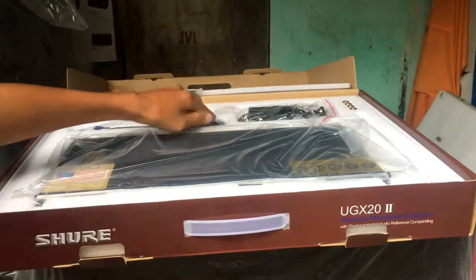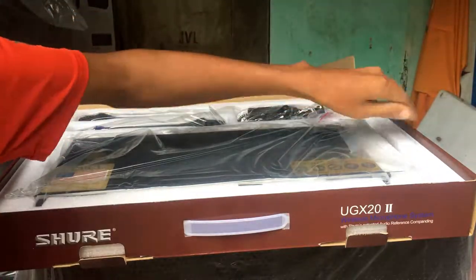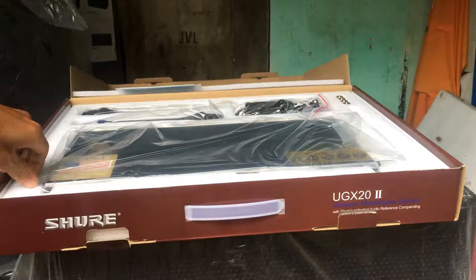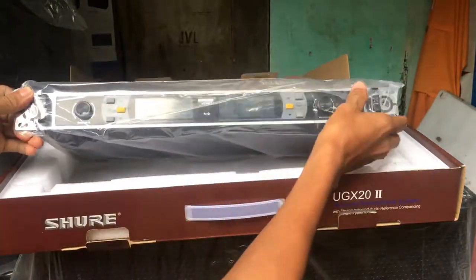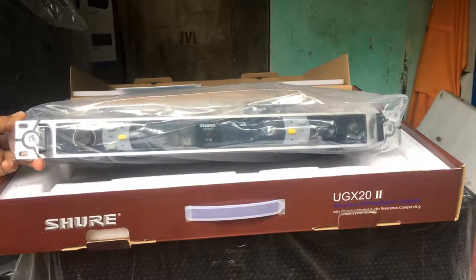Đây em giới thiệu nhanh thôi để tí nữa đi gửi hàng cho các bác. Nó có anten này, để đúng chỗ giọt mưa nó hát vào. Ở đây là cái phần đầu mic, đầu thu mic. Các bác nhìn đầu thu mic nhé — nhìn trong nó rất là sang trọng và lịch sự.